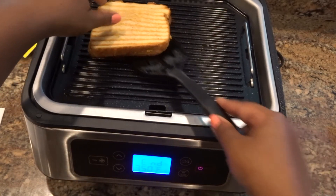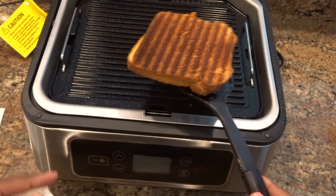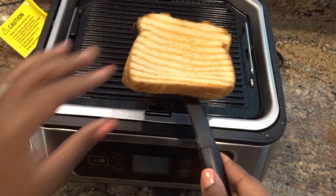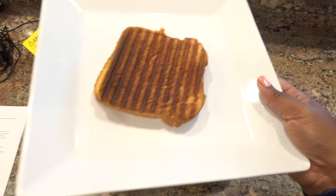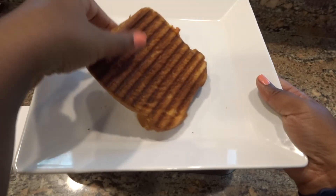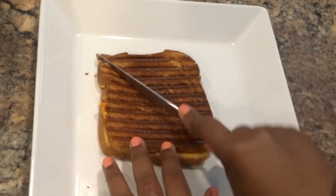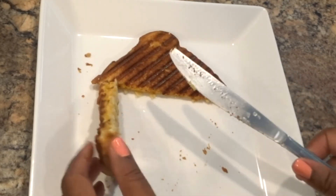Here it is — the grilled cheese. On the top bread you can actually see the grill marks, and on the bottom it toasted up pretty well. I wish the top did the same thing, but for the most part it is nice and crispy and toasty — just not as dark as the bottom. The cheese is actually melted too. I really like how the bottom bread came out. I'm going to turn it over and cut into the grilled cheese sandwich.